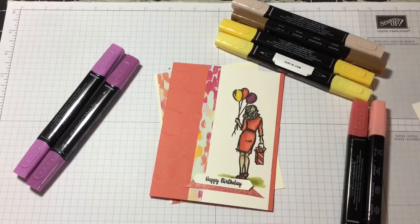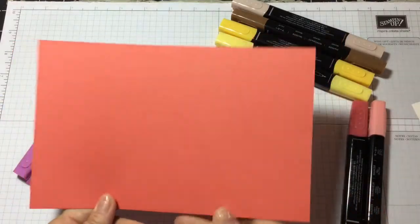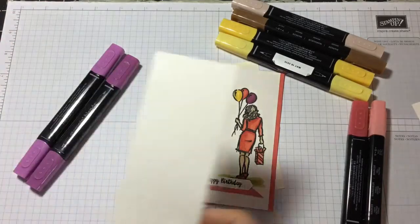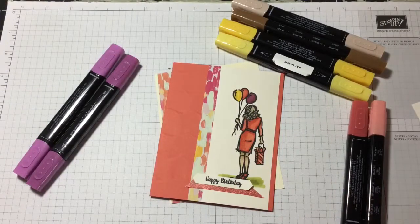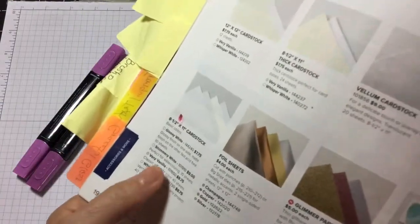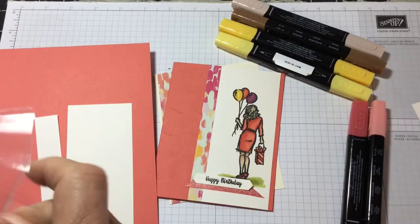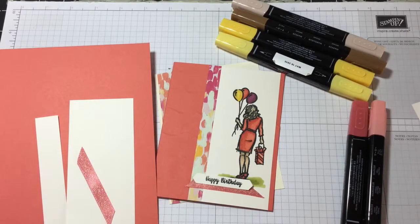Today's project uses blends pens. You'll need a piece of Calypso Coral that is eight and a half by five and a half inches. You'll also need a piece of Shimmer White which is two and three quarters by five and a half. You'll need a strip for your Happy Birthday at the bottom, and you will need a piece of ribbon.